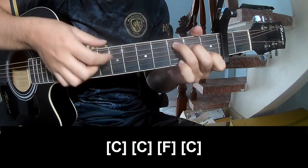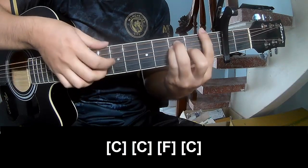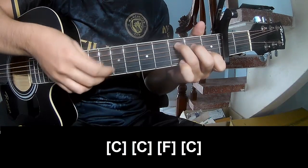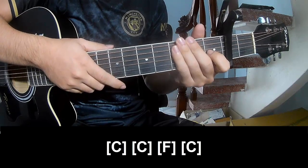C... F... and C. Here's the strum in the same way for the chord.